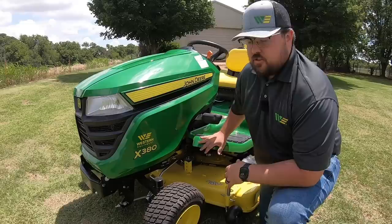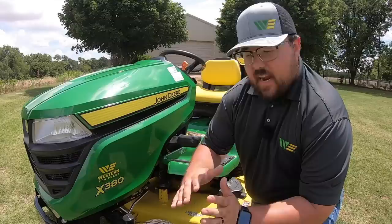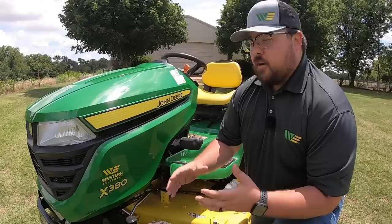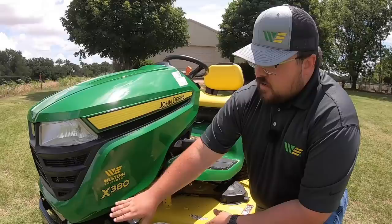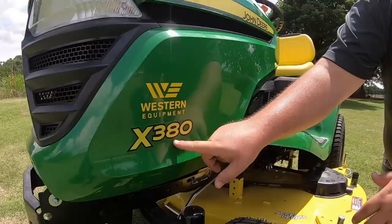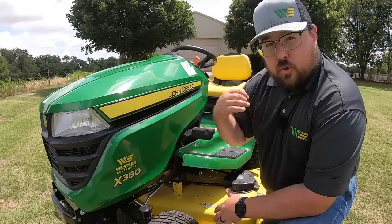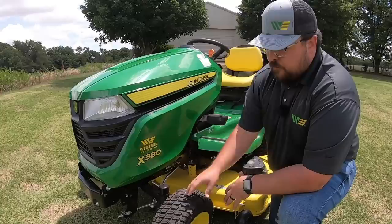Starting out, let's talk a little bit about model number. Here we've got the X380. The first letter X signifies this is a tractor-style mower — different from the E's and S's. The X is a dealer-exclusive model, so you're not going to find this at big-name box stores like Lowe's or Home Depot. The 3 indicates the series — we also have X5s and X7s. The second digit indicates features and functions, and the last digit indicates steering type: zero being two-wheel steer, four being four-wheel steer, giving almost that zero-turn style steering.